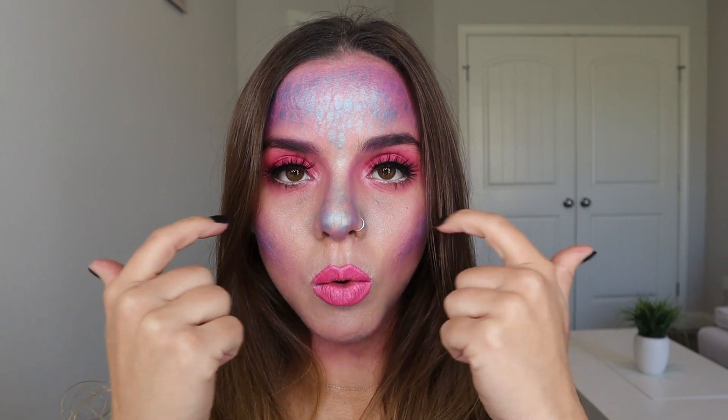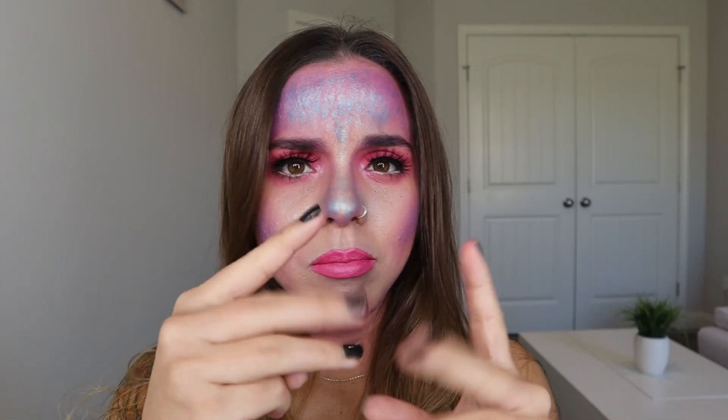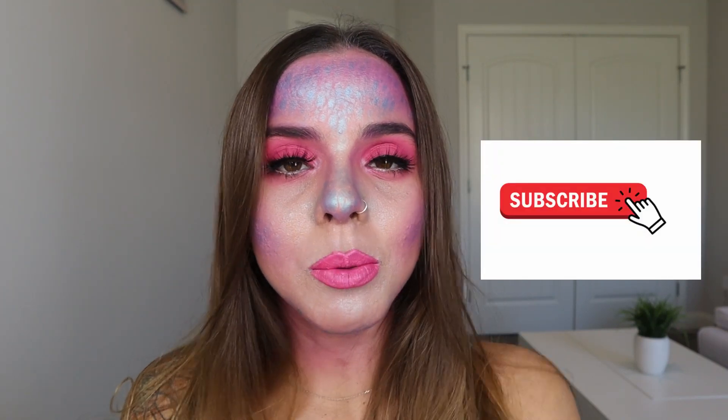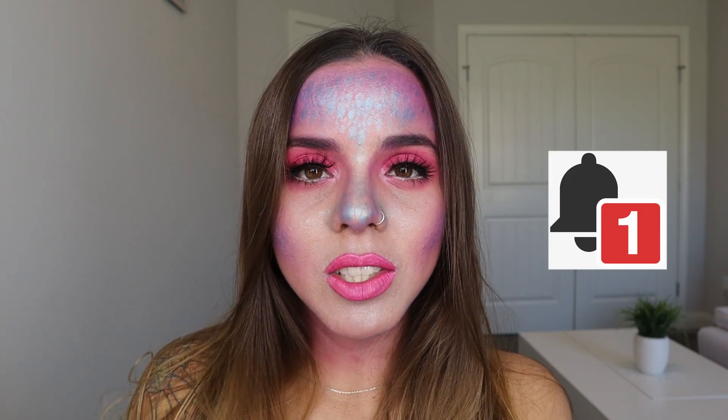This is the final look! I went ahead and put on some eyelashes and white liner in my waterline, and then some mascara. You can do your mermaid hair or curl it with a three-barrel iron — I'll link that down below. Let me know you liked it by giving it a thumbs up, and leave any comments or questions below. Don't forget to subscribe — I upload two videos every week. I'd love to see you here next time for our next Halloween makeup!